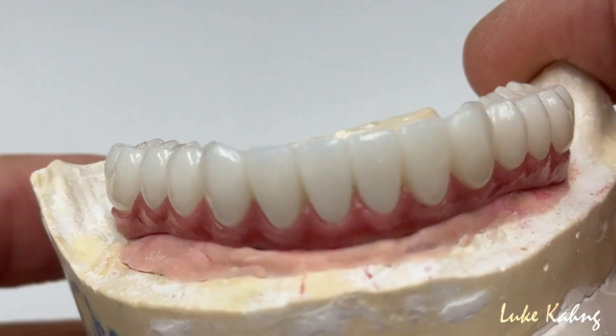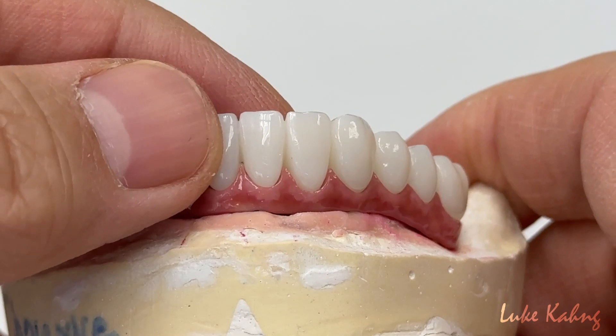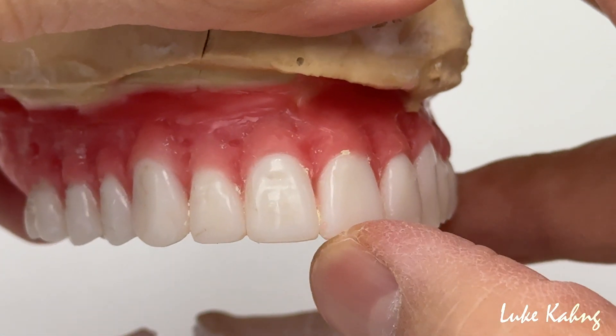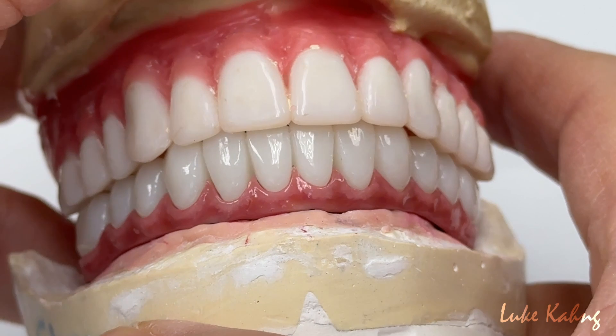I'm trying to set up a nice blend compared to the upper. That is the final work. Also, the doctor wants to change the upper teeth — they're too long and too square, so I can trim them down. After that I can finish both cases. Just a little color matching as well.